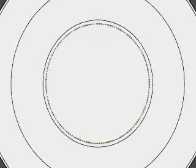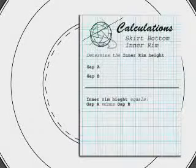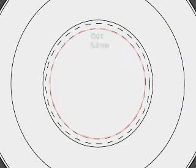Mark a line 0.75 centimeters in from the inner circle to determine the bend point. Determine the inner rim height, which equals gap A minus gap B, and mark another line at this distance inside of the bend line.